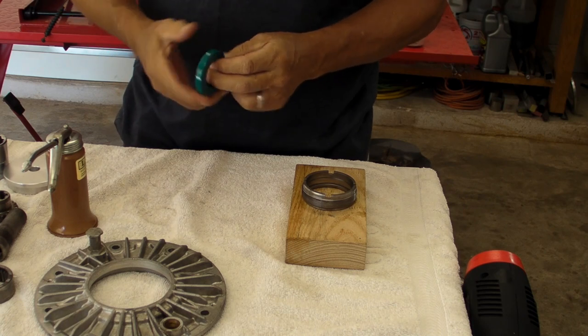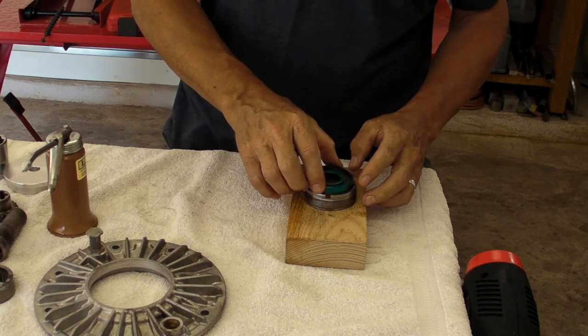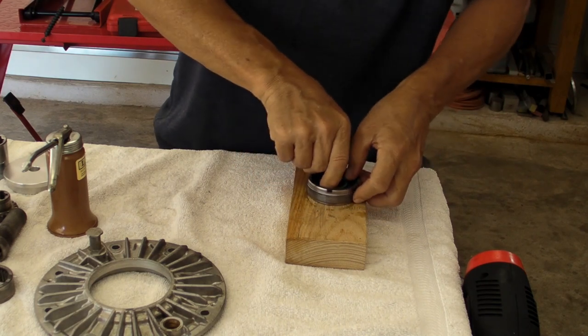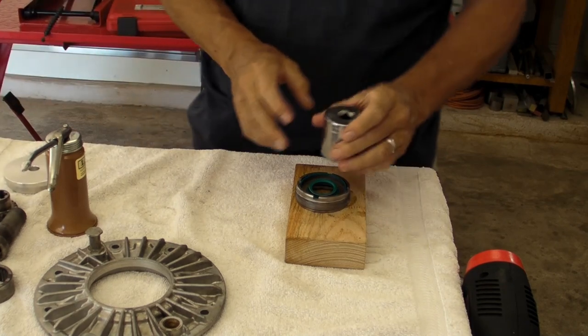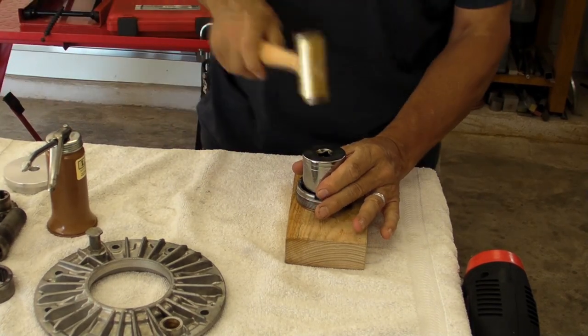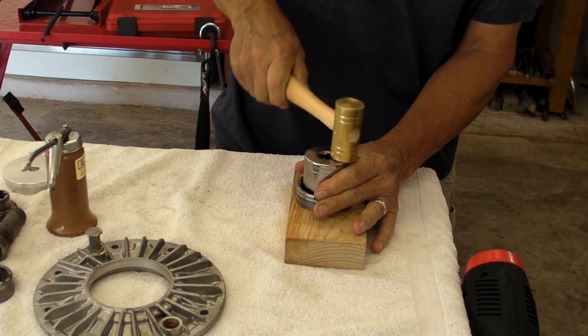Just put a little bit of oil on it and tap it in. It's a little unusual because you tap it in sort of from the back forward, so instead of using a big flat seal driver, it's easier to just use a 36 millimeter socket and kind of tap it easy and push it in.